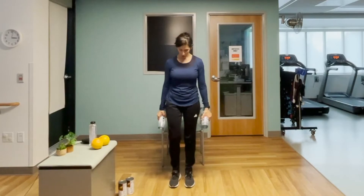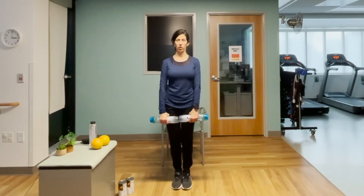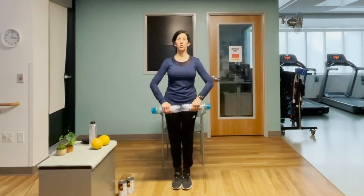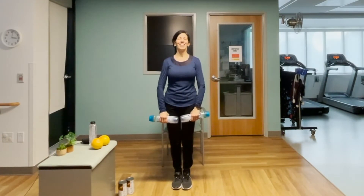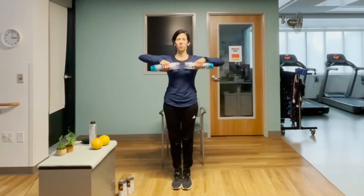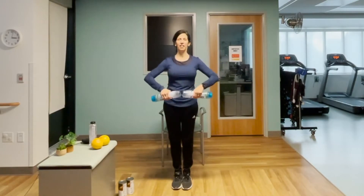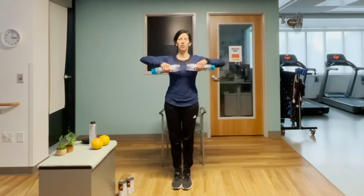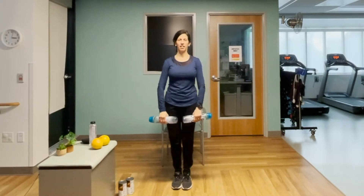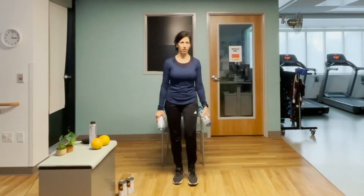Move those feet around. Now we're going to challenge that balance — feet closer together or all the way together. Breath in, exhale, one, two. Remember those stabilizer muscles that are in your legs all the way down to your feet — you should be feeling those again, as well as your shoulders and upper back. Eleven and twelve. Good work.